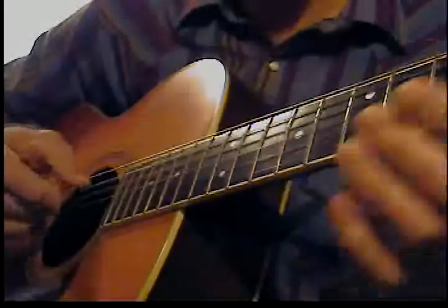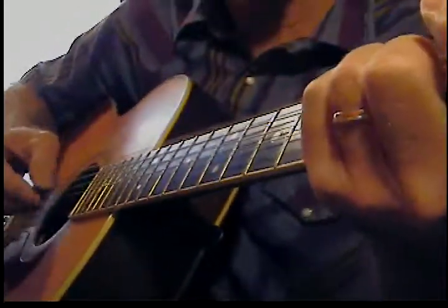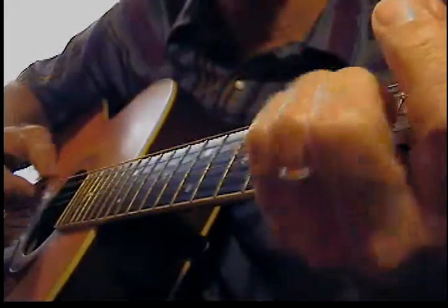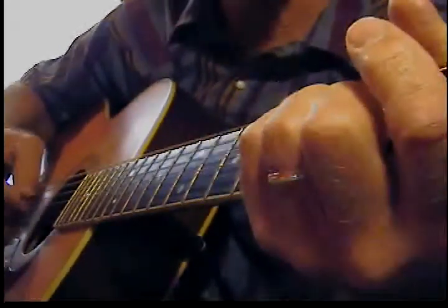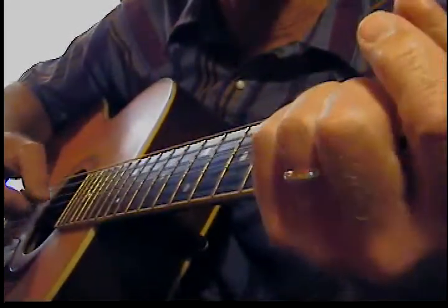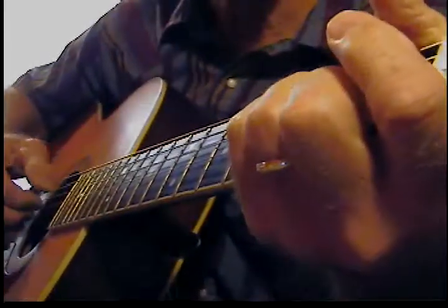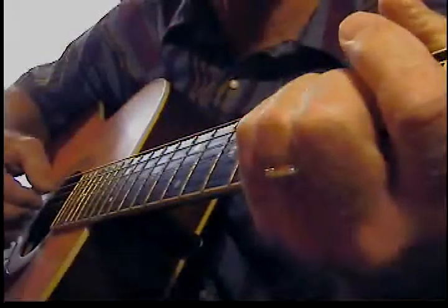Then you start playing some chords. There's an E and an A minor — real easy because it's the same formation of your fingers. You'll notice I'm dipping down every once in a while, hitting the bass strings.